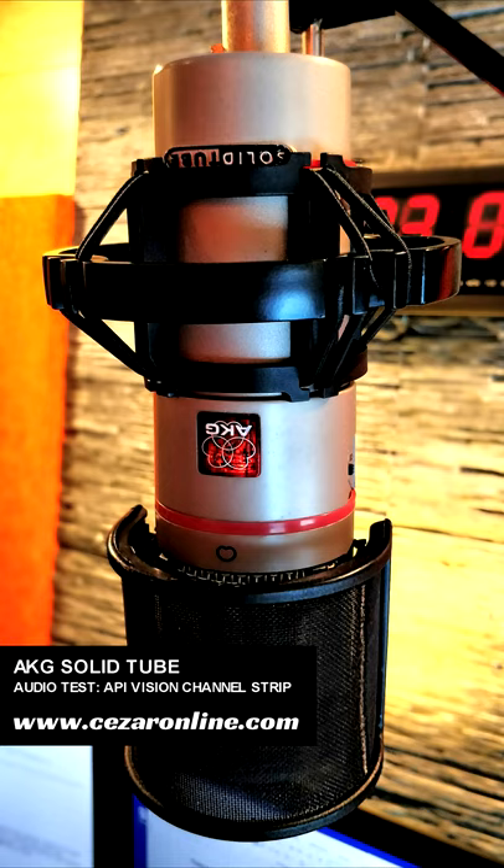Take a look around at www.akg.com/Solitube. The Solitube has become a classic for sound and reliability.